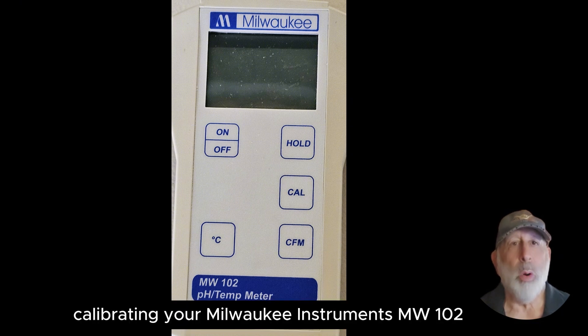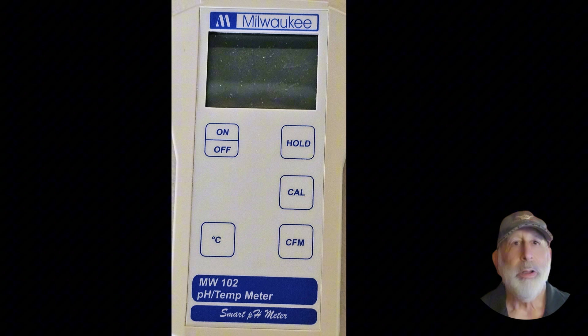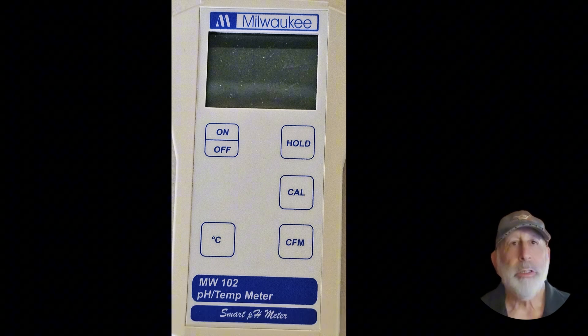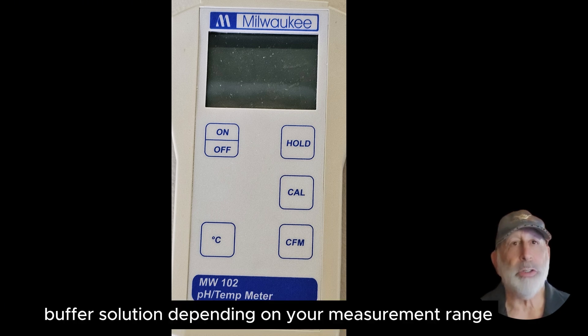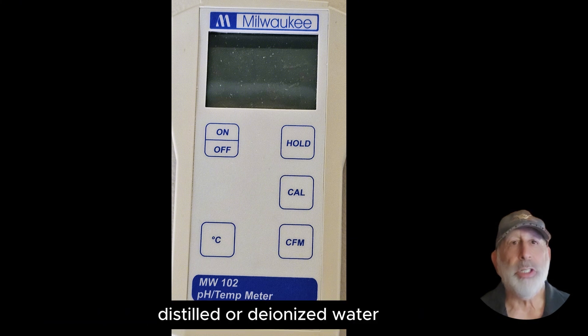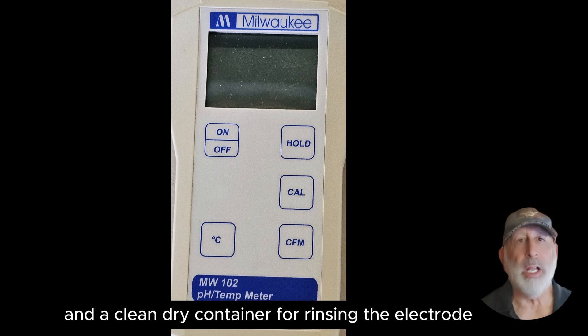Now let's get into the nitty-gritty: calibrating your Milwaukee Instruments MW-102 pH meter. You will need the MW-102 pH meter, the pH 7.1 buffer solution, the pH 4.01 buffer solution, or the pH 10.01 buffer solution depending on your measurement range, distilled or deionized water, and a clean dry container for rinsing the electrode.